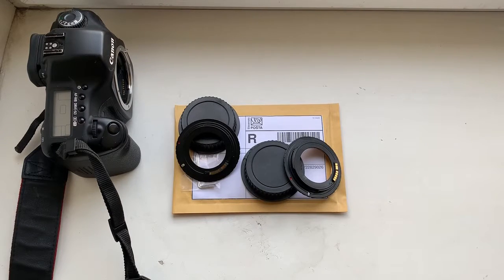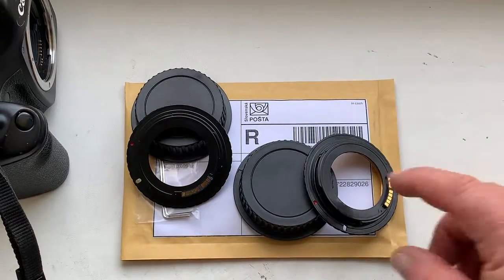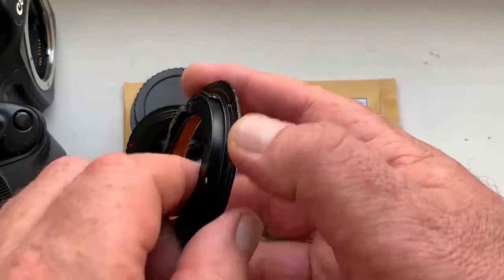Hello Thomas! This video is about new adapters for you. Now I check each adapter in my camera.